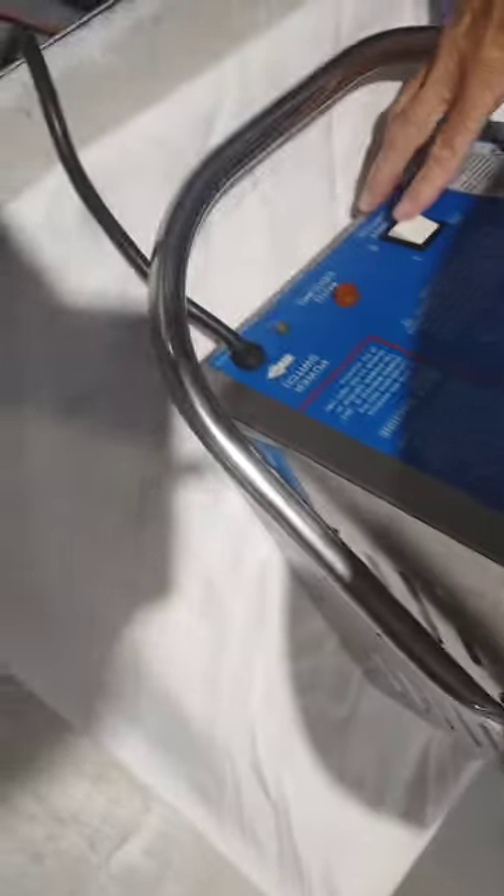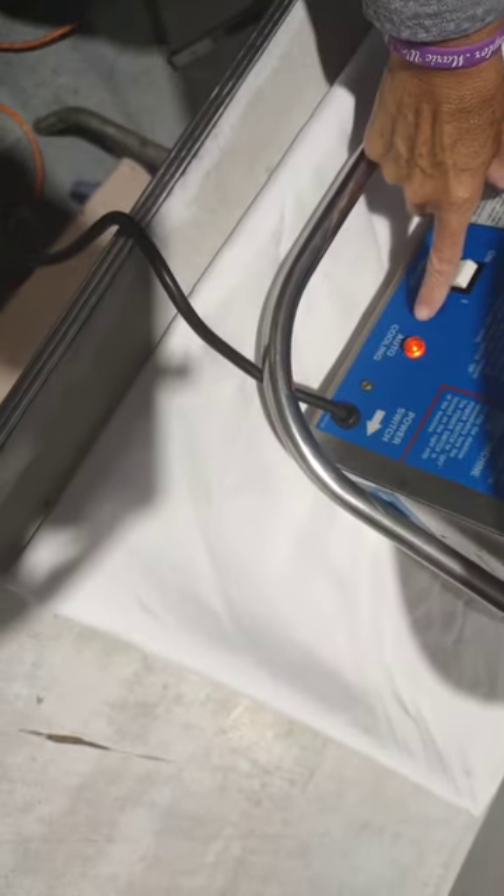you turn the candy switch to the off position and you'll notice the auto-cooling light comes on. You want to leave the power switch on so the machine can auto cool. And that's how you use the cotton candy machine.